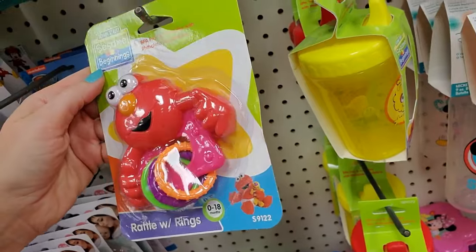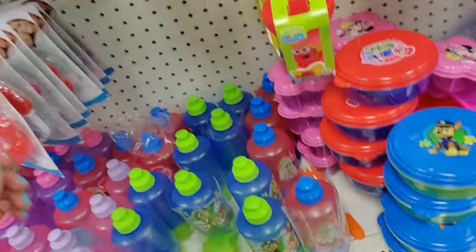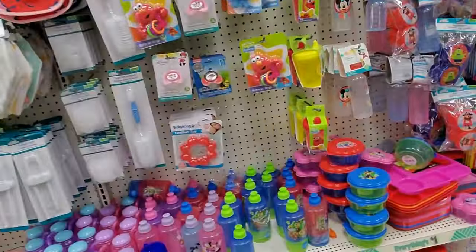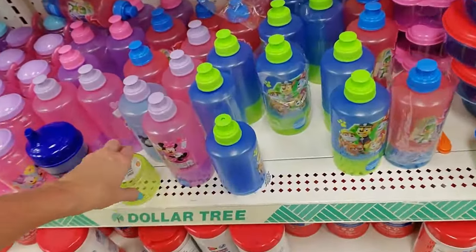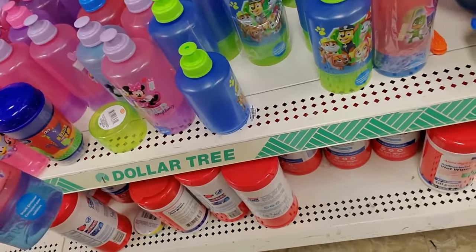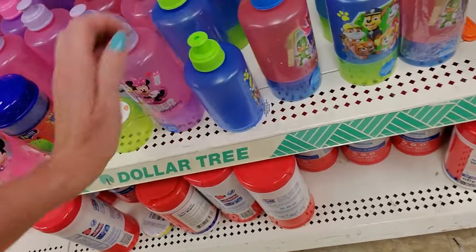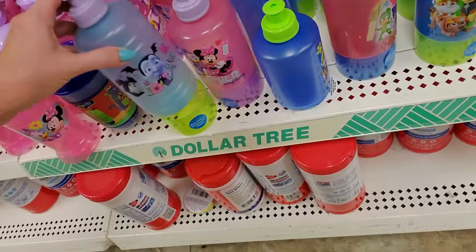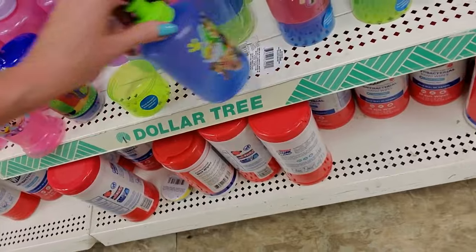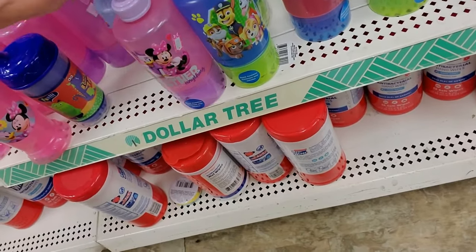Oh, look at the cute little rattle with rings. And here's a lid to something — I don't know. Down here, oh, it's the bottom of one of these. It's a little snack container. That's cool. Who's missing a bottom? I think it's supposed to have plastic on it or something.